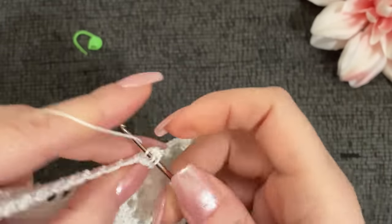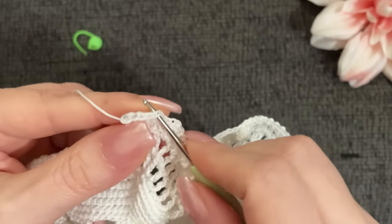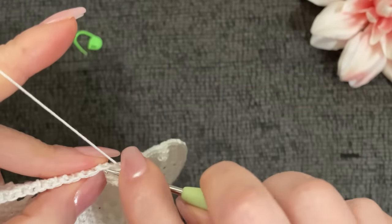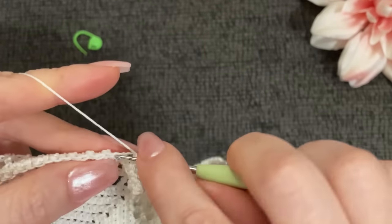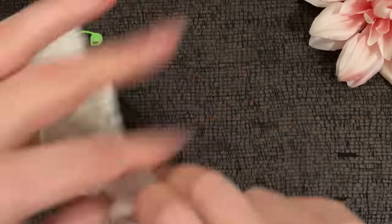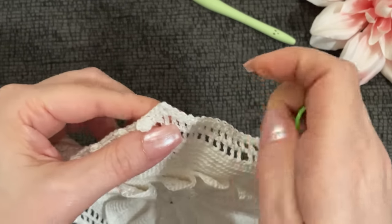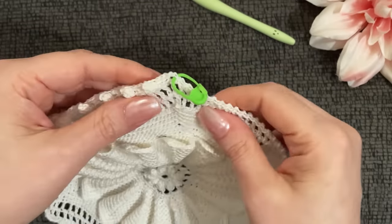Let me finish this popcorn with you — three, four, and five — five into the same stitch, then five single crochet: one, two, three, four, and five. I'll finish all the sides and come back to the beginning. Mark that first stitch — one, two, three — but we put three in the top so here is my first stitch right here. I'll see you when we get back to the beginning.